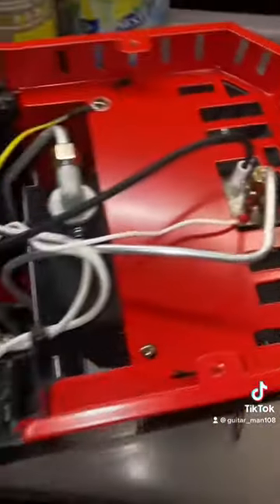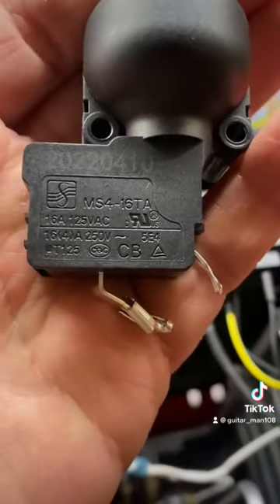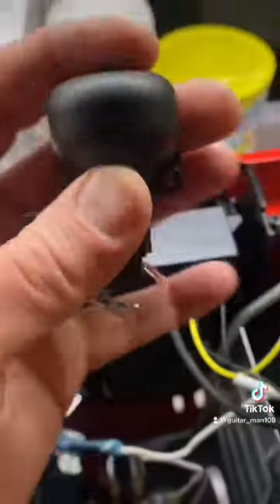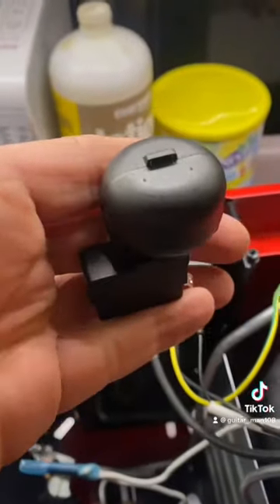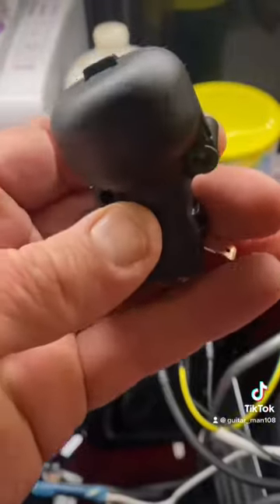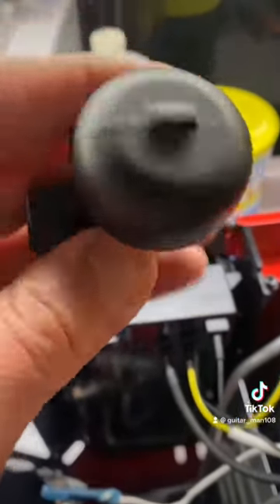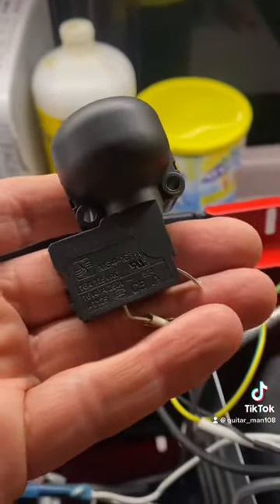I am looking for the oxygen sensor because that is my feeling of what it is, but I'm going to bypass this one too anyway. I can't find anything, even on DigiKey, with this MS4-16TA. But look how sensitive it is — seems like that might be a tip switch sensor. Maybe we'll just try it with that one first.